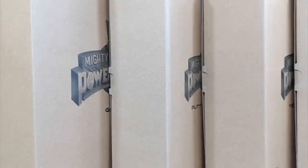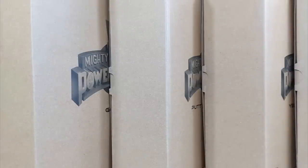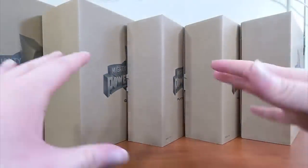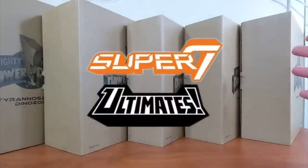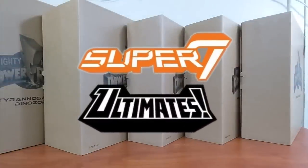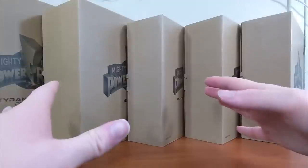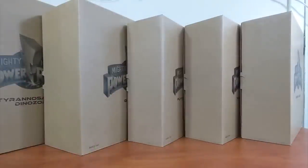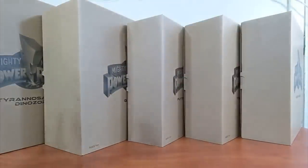Hello Power Rangers fans and welcome back to Toku Topics. Today there's a bunch of brown boxes here, so this is my first video in what I'm calling Super 7 Ultimates week here on Toku Topics, because I have five Super 7 Ultimates figures from the first wave of their Mighty Morphin Power Rangers figures. Each one is going to get their own dedicated video, starting with the Green Ranger, then Yellow, then Putty, then Goldar, then the T-Rex Zord.